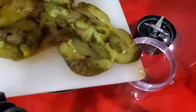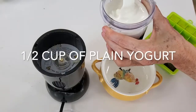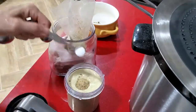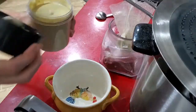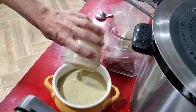There we go — the bell pepper, the yogurt, a little bit of za'atar, a pinch of salt, and we are done. Blend and we are ready to go. How about that? Four different sauces from bell peppers, full of vitamin C, fiber, and flavor.